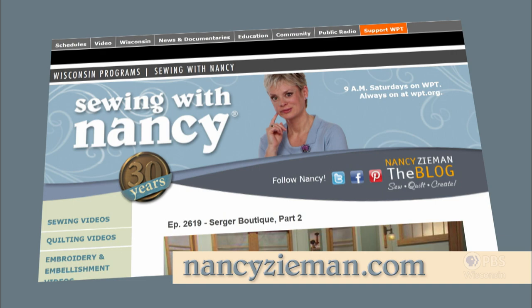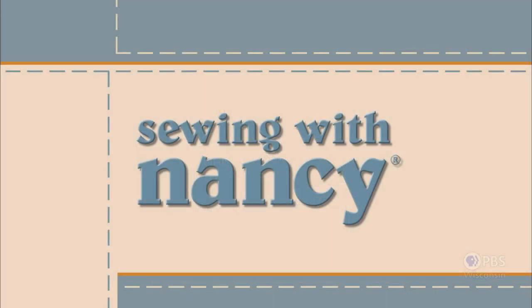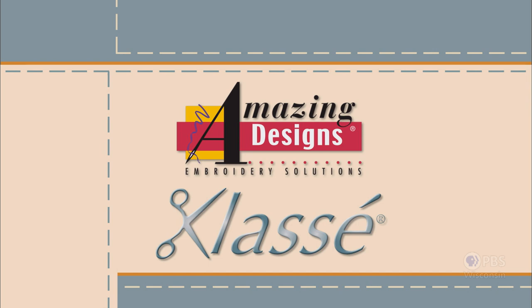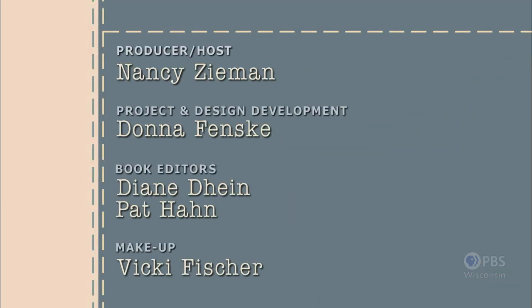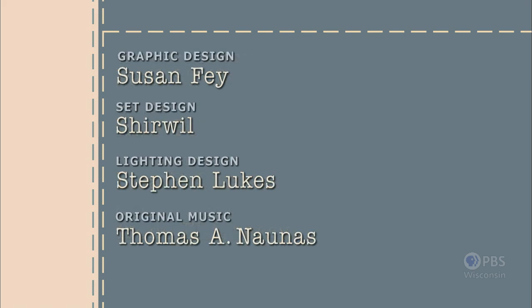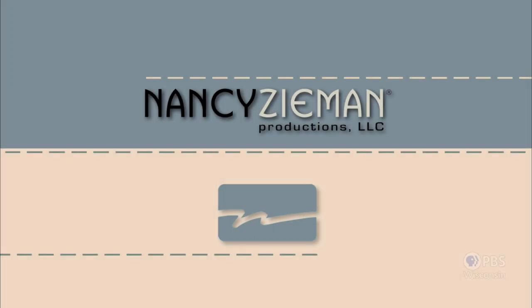Visit Nancy's website at nancyzieman.com to see additional episodes, Nancy's blog, and more. Sewing with Nancy, TV's longest airing sewing and quilting program with Nancy Zeman, has been brought to you by Baby Lock, Madeira Threads, Koala Studios, Clover, Amazing Designs, and Class A needles. Closed captioning funding provided by Olesow. Sewing with Nancy is a co-production of Nancy Zeman Productions and Wisconsin Public Television.